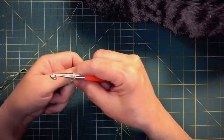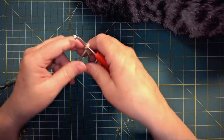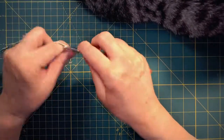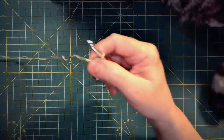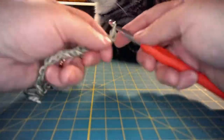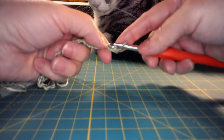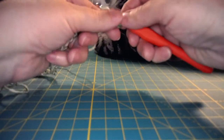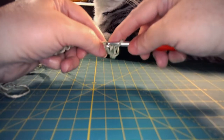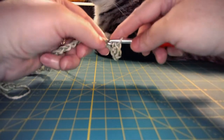You'll begin with a slip stitch over your hook and then you will make 31 chain stitches as your foundation chain. In the second chain from the hook you're going to make your first single crochet, and you'll put one single crochet in each chain stitch all the way across to the end. At the end you should have a total of 30 single crochets.